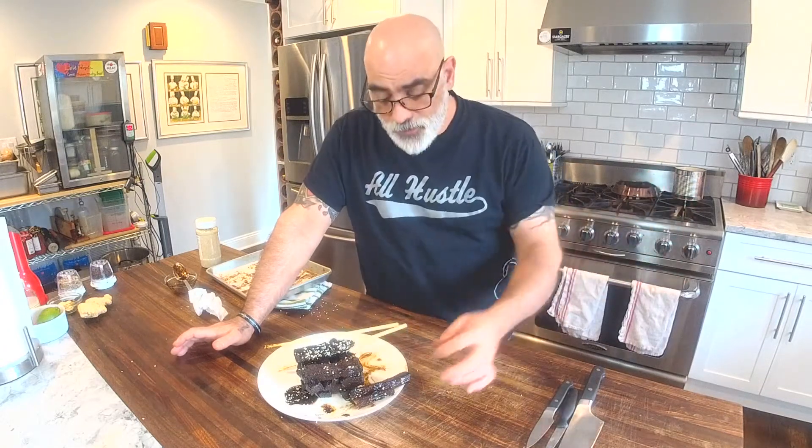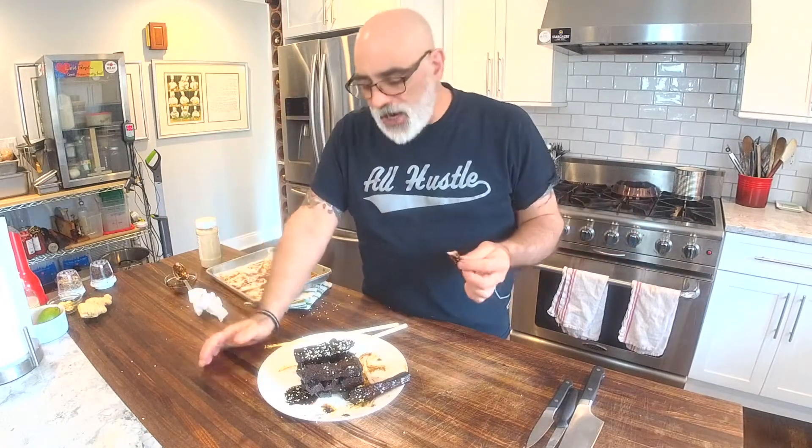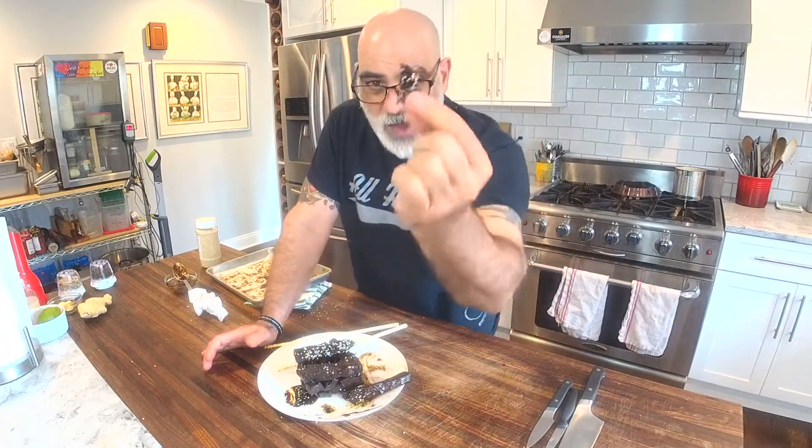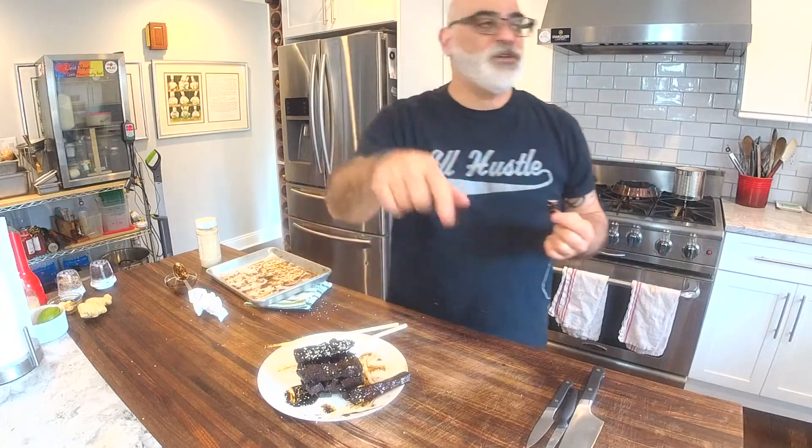What are you doing tomorrow? I have no idea — today's Tuesday, tomorrow's Wednesday. During the pandemic everything is screwed up — I thought today was Friday! Anyway, thanks for joining, guys. Be well, eat well, be nice, be kind, love each other — because we're all we've got. We'll see you on the next Grateful Chef video.